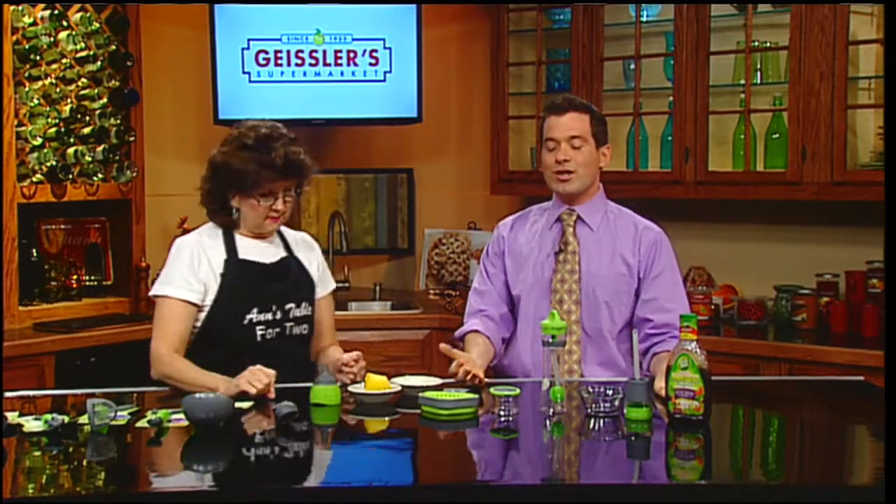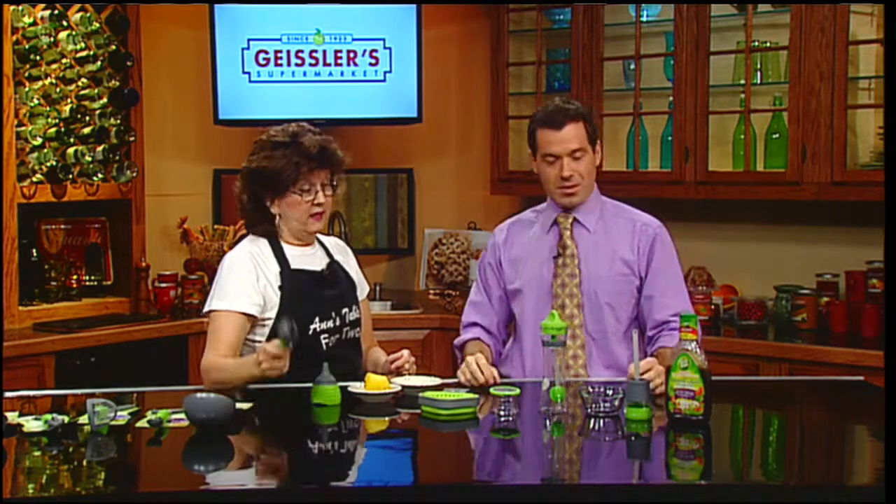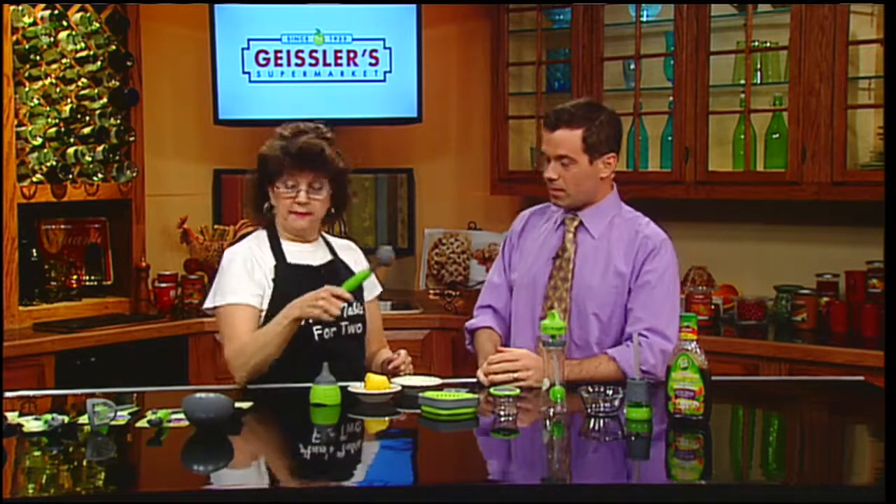Now she wants to share them with all of us. These are all portion controlled — they show you portions. Which really is eye-opening, because at the end of the day, you don't realize how little you can actually eat that's a portion. These are called Healthy Steps, and this is part of their line. They actually have more things in this line, and as you can see, they're all green.